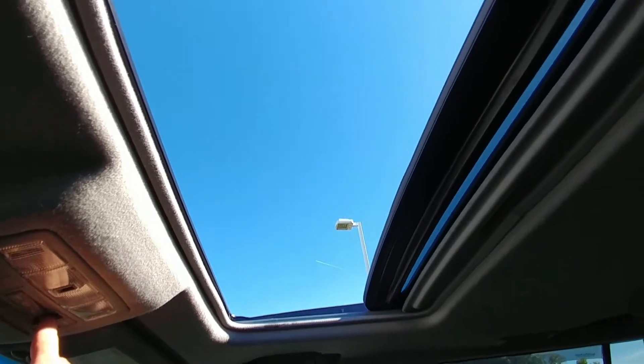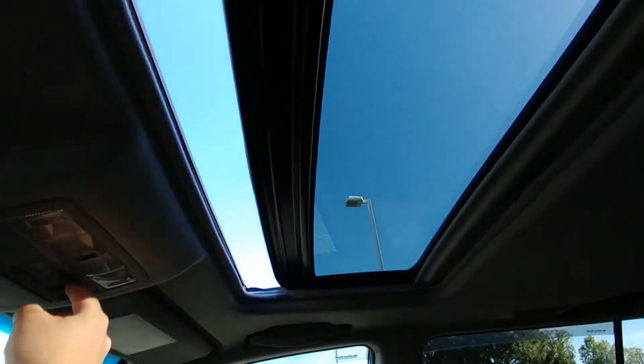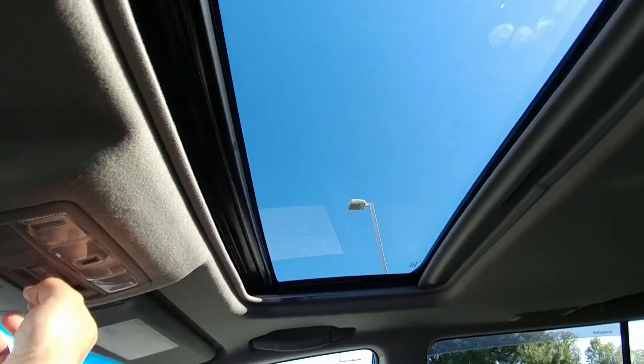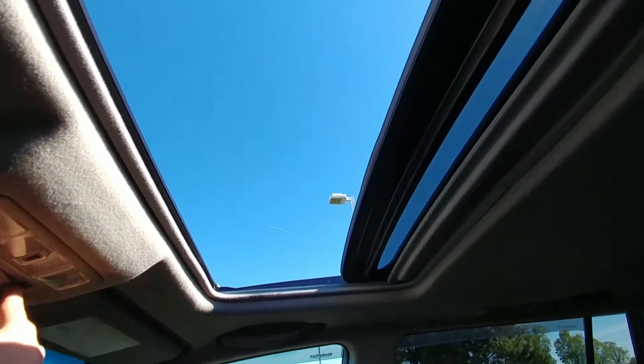You can see it's not catching on anything now. I'll try to get out and get it from the outside. Let me just run it a few more times here to show you. You can see it's running perfect — it's not catching on anything.